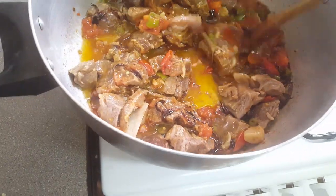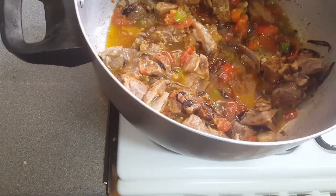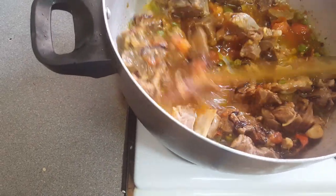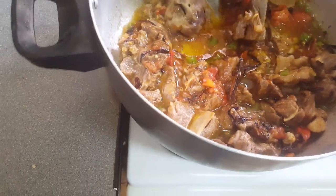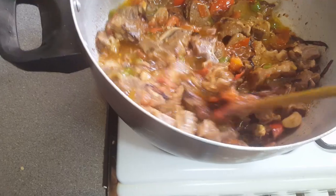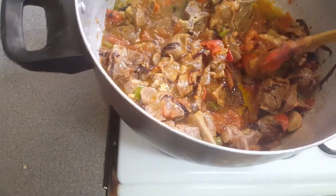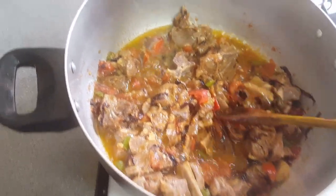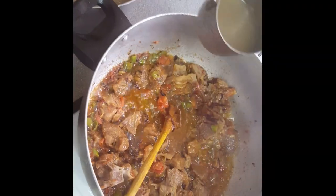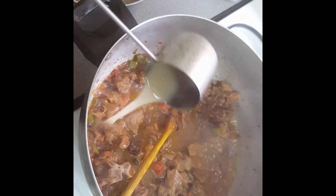I'm not going to add any water at the moment because we've got about four tomatoes and there's enough water in those. We'll let the meat cook first — put the lid on and let it cook for about 15 minutes. I'll add a little bit of stock just to give it a bit of that taste.